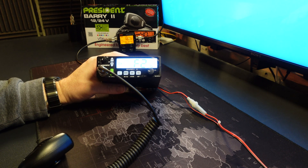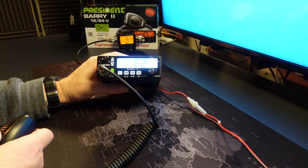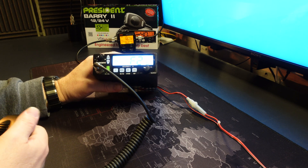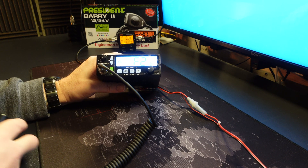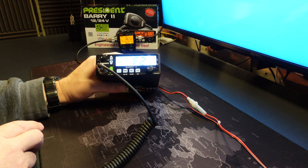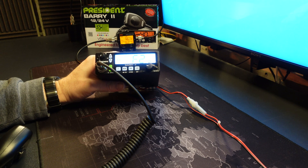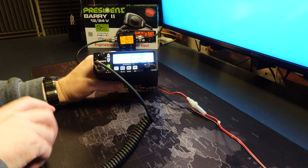F2 is the FM deviation testing mode. The value my radio has is FF, and if I key up you'll see FF. I believe a reasonable target for this setting is about 1.9 kHz.